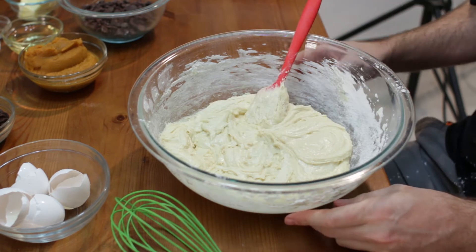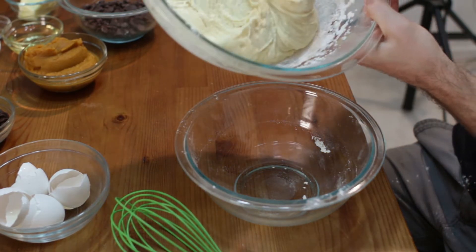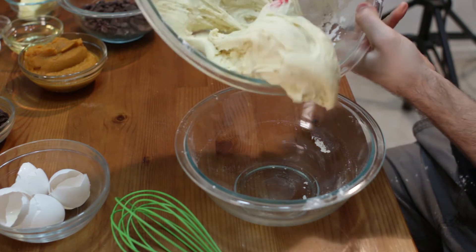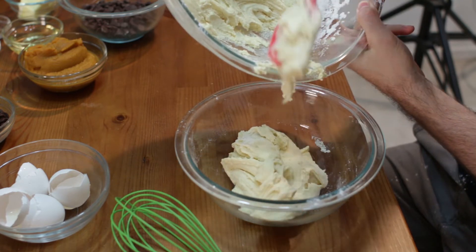Now what we're going to do is take another bowl and just divide the batter — we want about half of this mixture in the other bowl. Doesn't have to be exactly half, but roughly half.